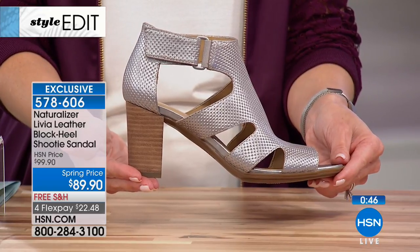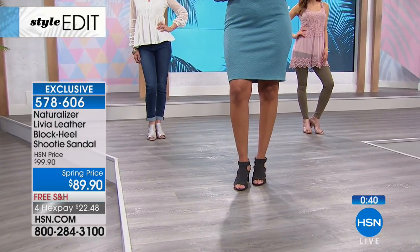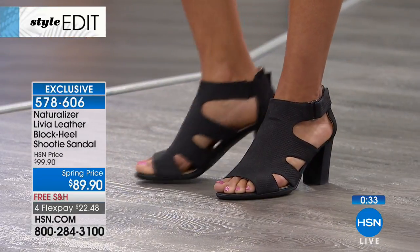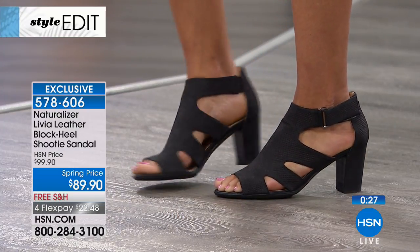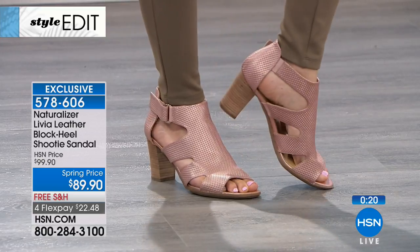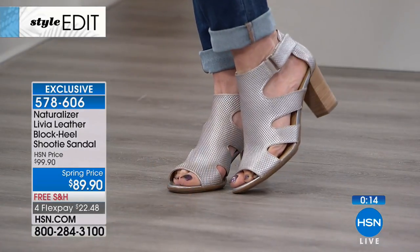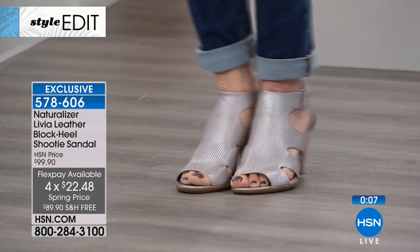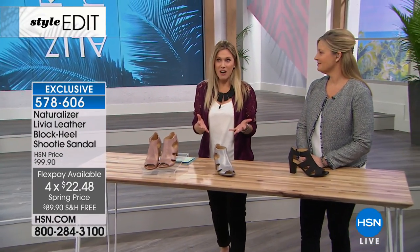If you shop Naturalizer in the marketplace, you know the comfort — but you're not going to find the Livia anywhere else but right here. The one I'm holding is Silver Frost. The one on the runway with a beautiful dress is in solid black, with a completely tonal black heel. I love getting that full silhouette in black. We also have it in rose gold — a little feminine, soft, airy, breathable shoe, and it is all genuine leather. Free shipping and handling, and $22.48. Let us know which one is calling your name.